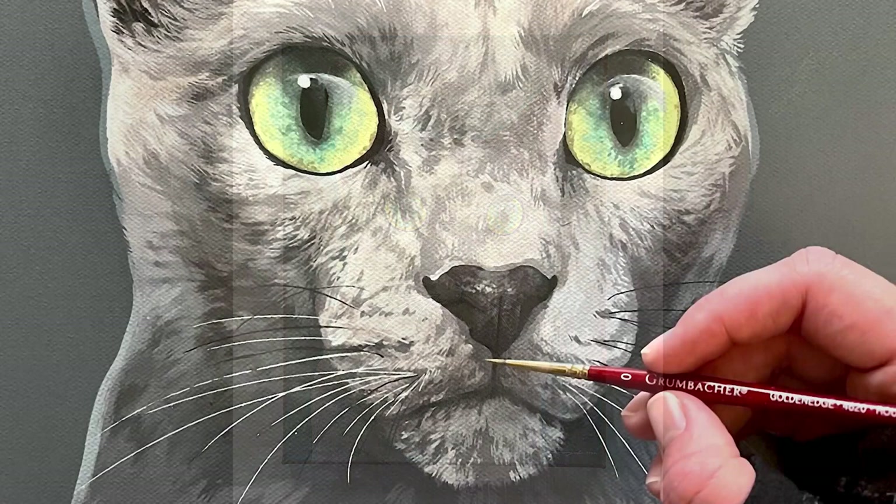Hey everyone, Cassie Draws here and welcome to today's video. Today I'm going to be teaching you how to paint this gorgeous silver and gray cat using acrylics, as well as leading you through the process for painting house cats in general. Let's go ahead and get started.